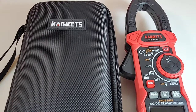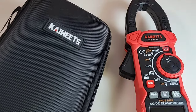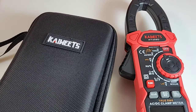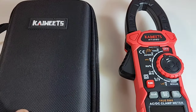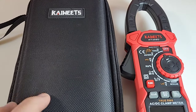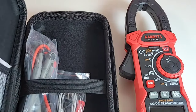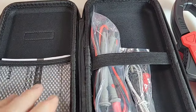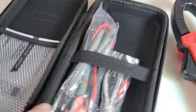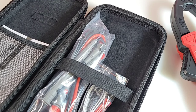Check out the case that this Kaiweats ships in. The cases are phenomenal — these things are built to last, and they are built so well, it just boggles my mind. We have that amazing storage compartment with that nice mesh inlay. They have done such an incredible job with their cases. Kaiweats, keep up the good work.